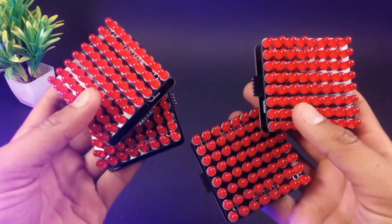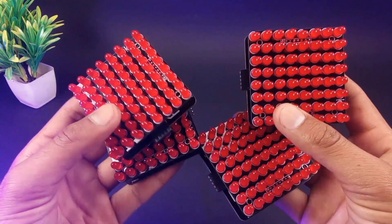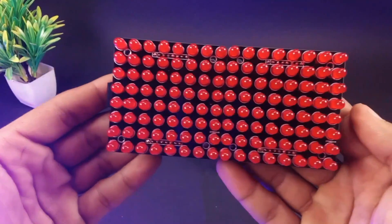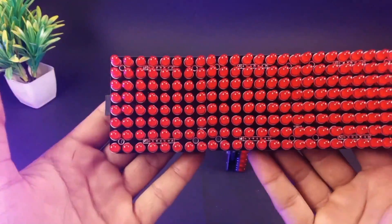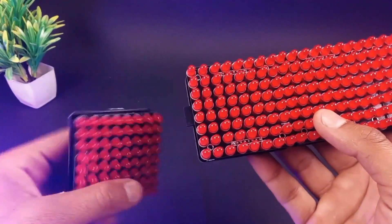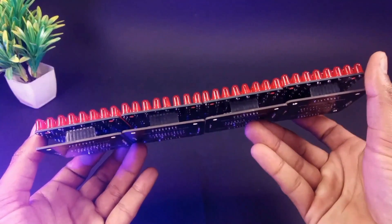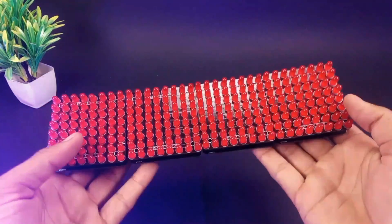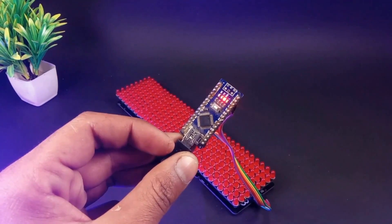I have decided to make four of them, and it's super easy to connect these modules with each other — you only have to plug them in one by one. The best part is no extra wire is required for the connection. Now let's run some scrolling tests on our display.